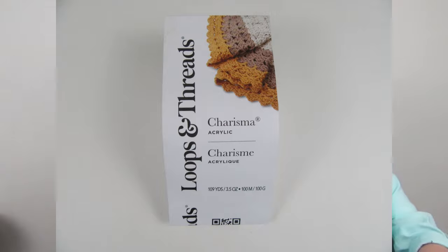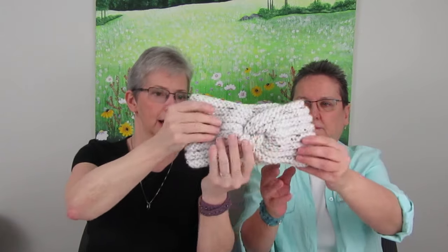The hat is Charisma Acrylic by Loops and Threads, got at Michaels. For the plain yarn you get 109 yards on that skein. If you get the tweedy one, it's 93 yards — it's 85 grams so you get a little bit less, but it knits up nicely. I'm using a smaller needle, which allows it to be nice and dense over your ears to keep them warm. We thought that might be good to sell for the booth as well.